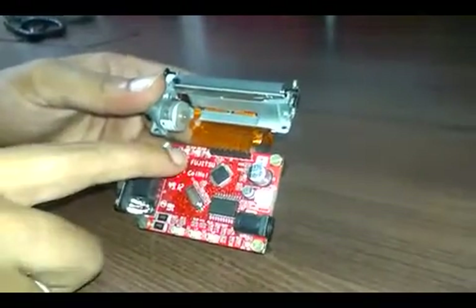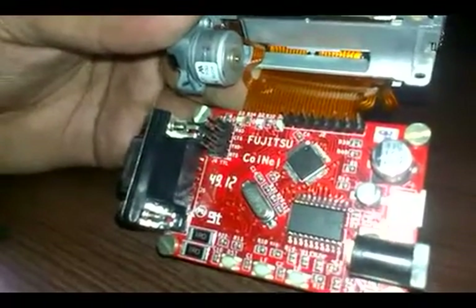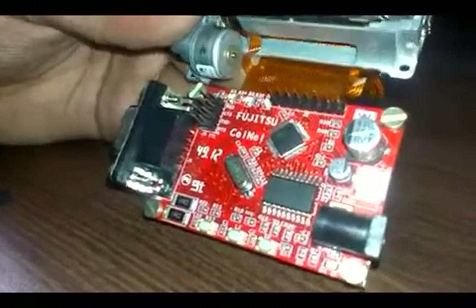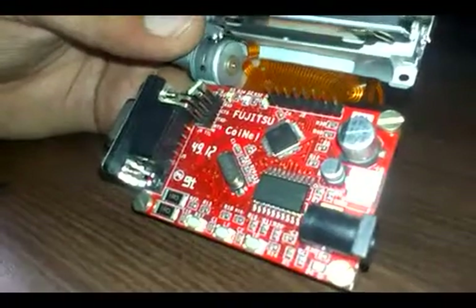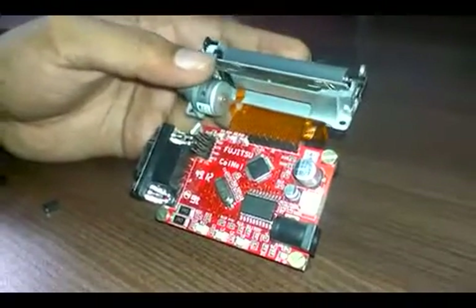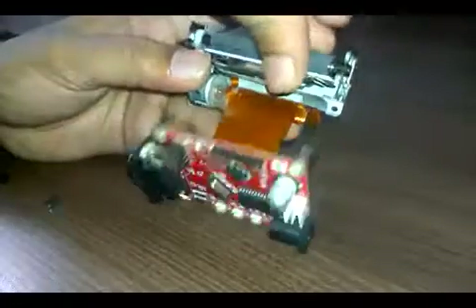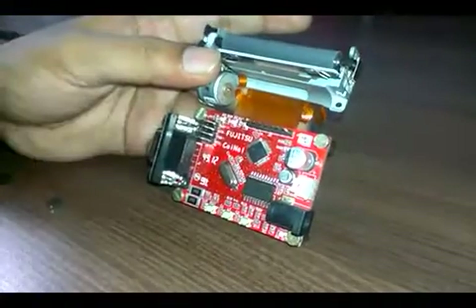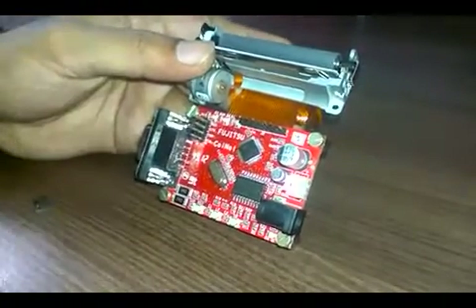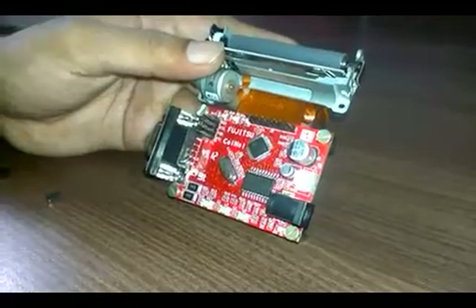There are some LEDs here which indicate the status of the printer. For example, there is a paper detector LED — if there is no paper in the mechanism, that particular LED will be on. If there is no platen — if I remove the platen — there is one more LED which will be on. And one more LED indicates data or print status; while printing, that particular LED will be on.